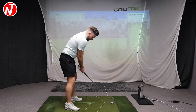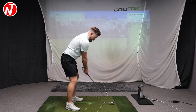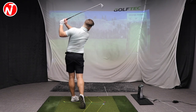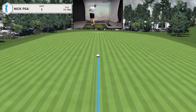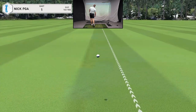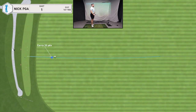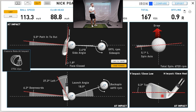Let's hit the standard stack and tilt seven iron swing and take a look at some club data. Tight little draw — pitched around 160 yards, just a fraction to the left of the line. Looking at the club data: pitch 157, total 167, club head speed around 89, five degrees into out, six degrees downwards. You can see the contact was slightly at the heel — it's not perfect, but I'll take that shot.